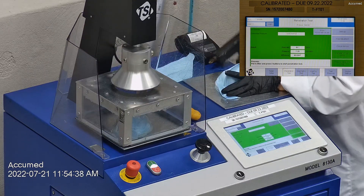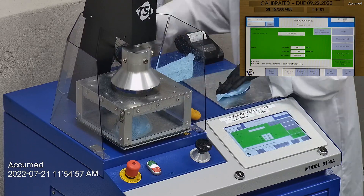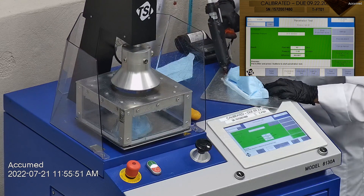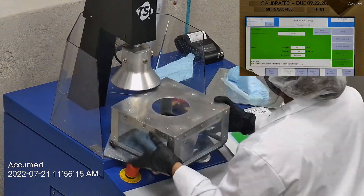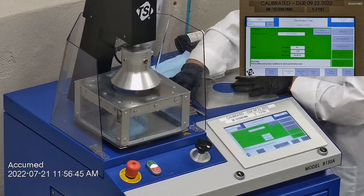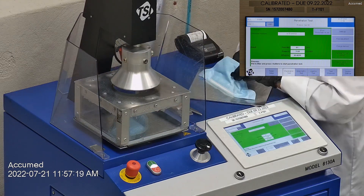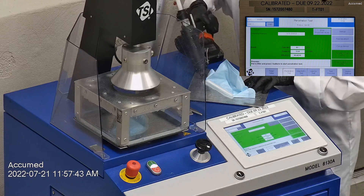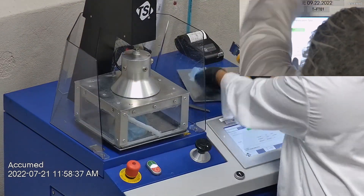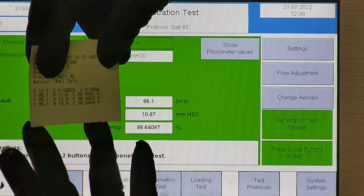The first sample had a filtration percentage of 99.83% with a pressure drop of 11.6 millimeters of water. The second sample had a filtration percentage of 99.46% and a pressure drop of 13.5 millimeters of water. The last sample's filtration percentage was 98.64% with a pressure drop of 10.9 millimeters of water.